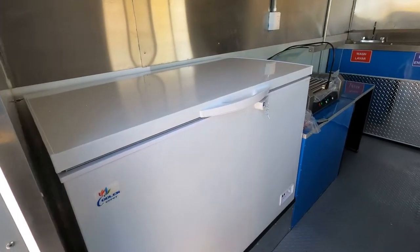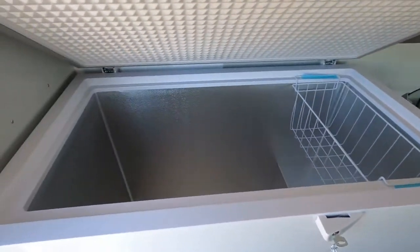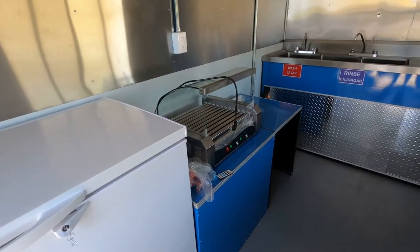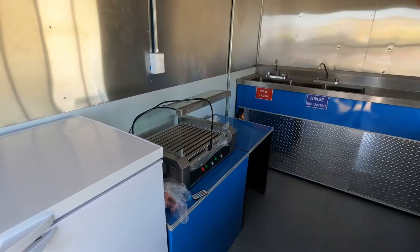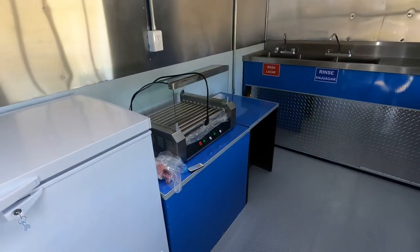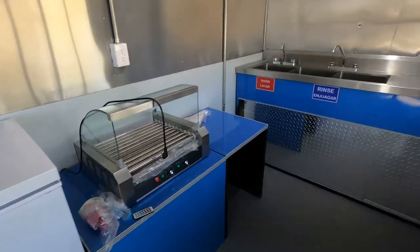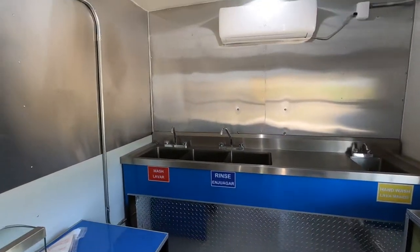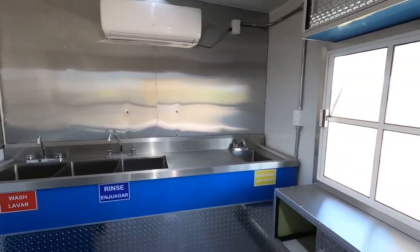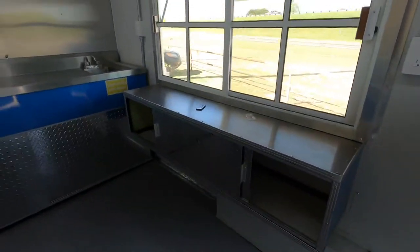It's got a freezer. It's got a hot dog maker, and they're going to put their ice cream machine on that side over there. The hot dog maker can go on either end, and they'll put their own machine on top of the table. It's got your cleaning and wastewater tank, heating and air conditioning, and plugins around the trailer. There's a serving window, a work table, a small work table, and some storage up top.